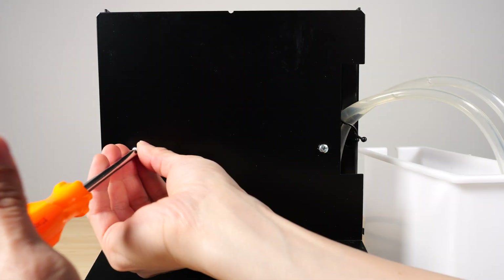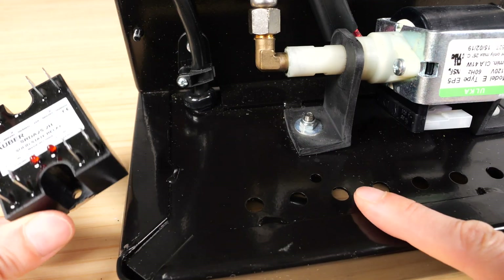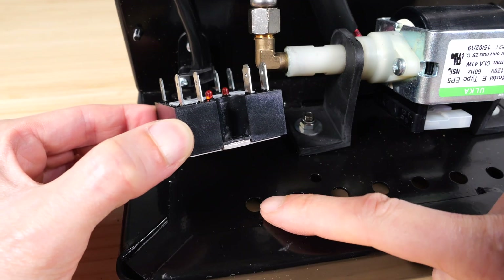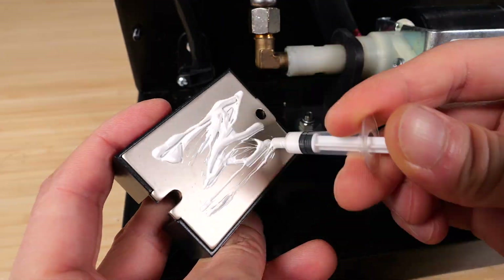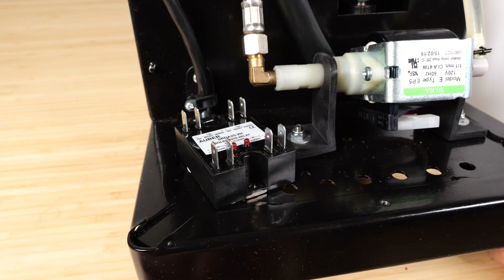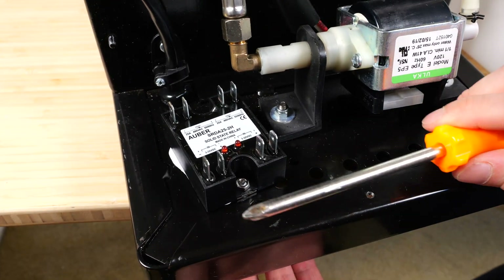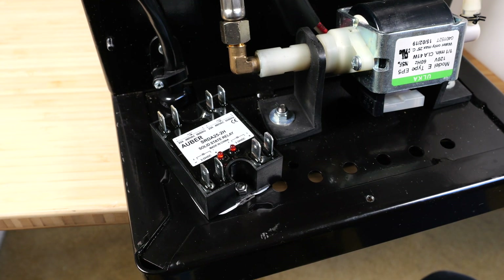Now remove these two screws. This is a nice flat spot for the solid state relay — put it here. Kind of have it tilted a little bit and use that screw hole to hold it in place. Comes with this little screw and nut, comes with some thermal paste. Push it in there real good. Going from underneath — if you put it off the ledge of a table a little bit, you can use your screwdriver and come in from below. That's pretty tight.